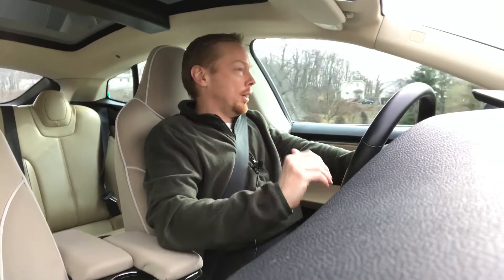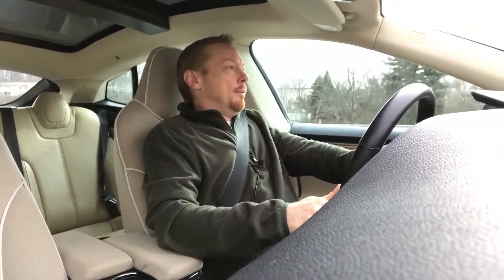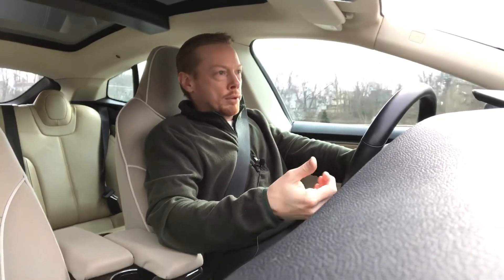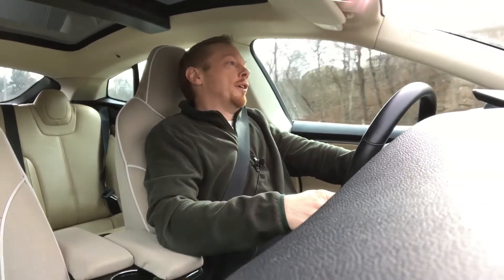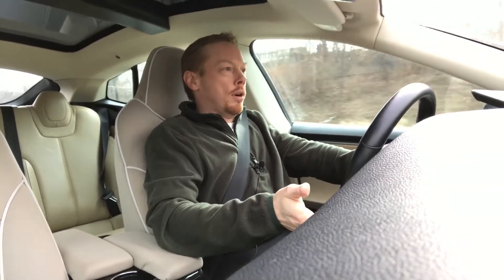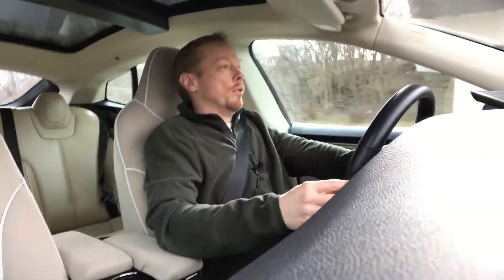Good afternoon, everybody. Work day done, and I am headed home, but I wanted to continue our conversation from this morning. Now I have another drive to do part two of talking about a way to charge your electric car or your Tesla in your home garage.